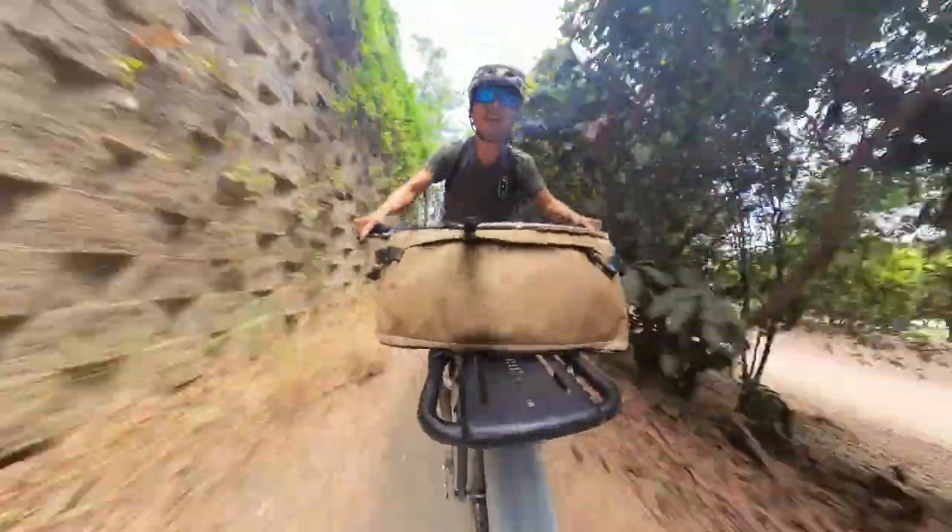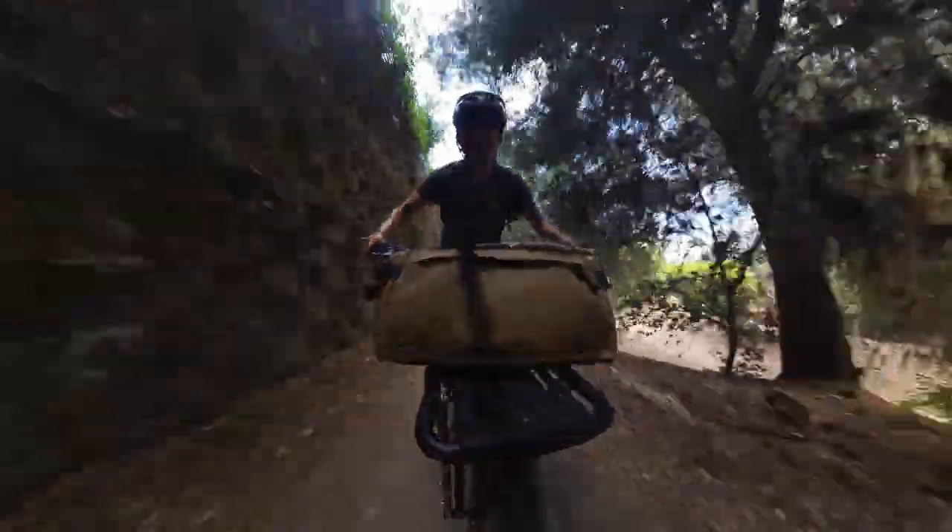Long ago I worked at a bike shop for several years and I've installed, removed, and even used several types of racks, but the racks coming out of Old Man Mountain are just in a whole different league.